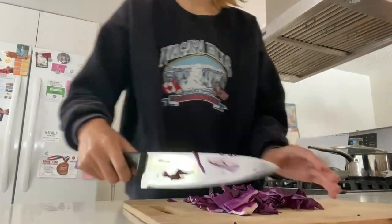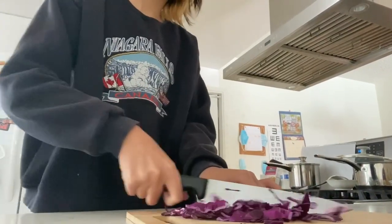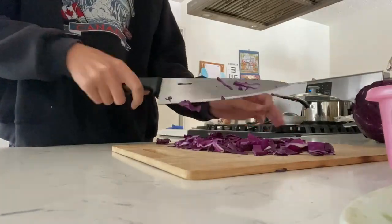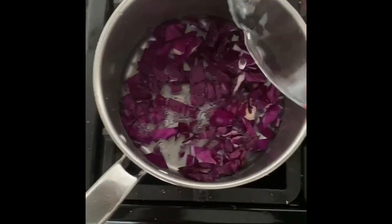Here I'm just chopping up the cabbage for the red cabbage pH indicator. Next I'm boiling the cabbage in water to produce the liquid needed.